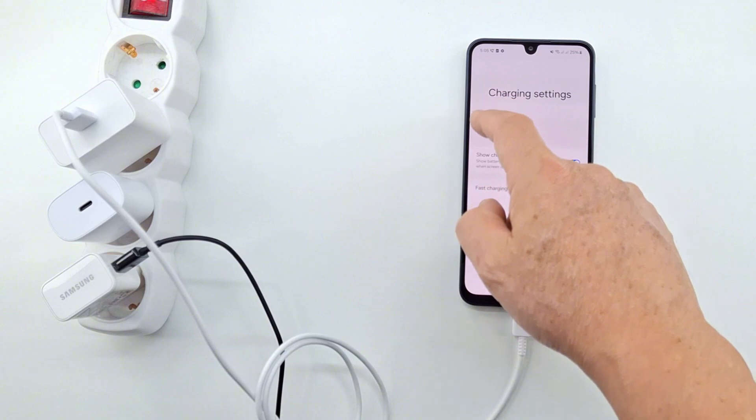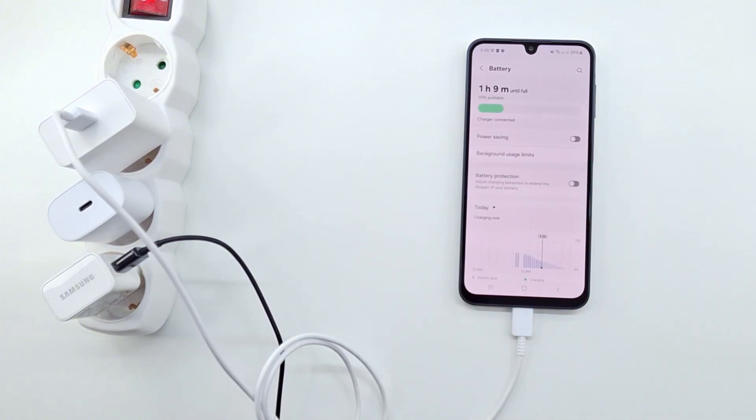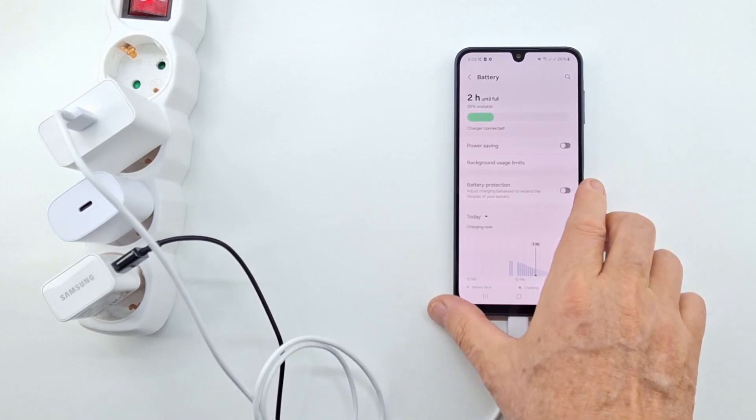If we turn off fast charging, the battery will charge in two hours. It doesn't matter which type of charger we use out of the three tested.